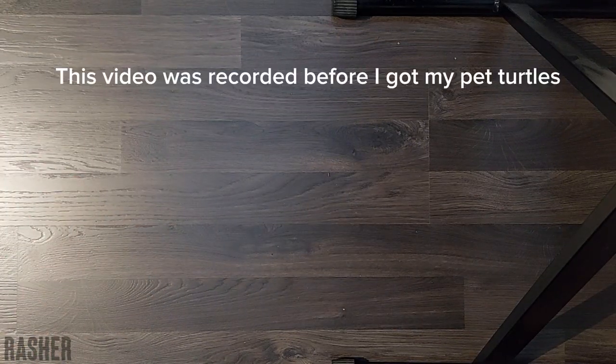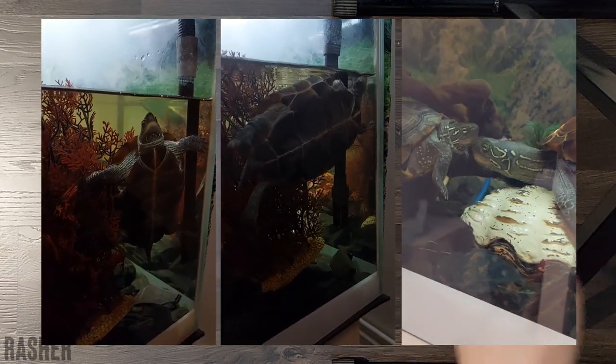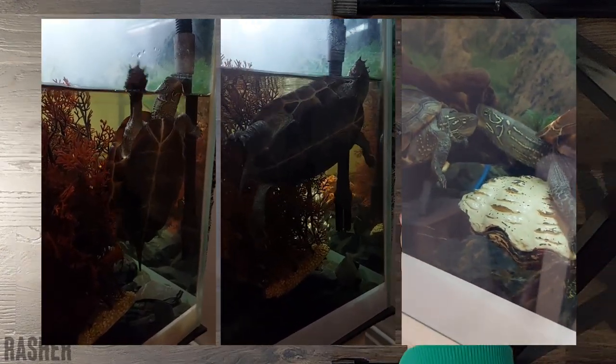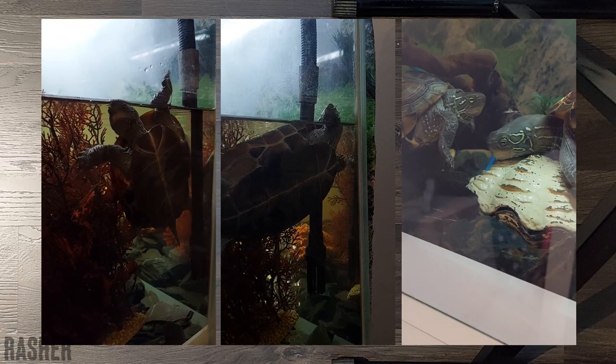Hi everyone, it's Rasher. I'm sorry for the camera angle. I'm recording with my phone and it's just on my keyboard. If you can see it here, I don't know, but we're gonna do a little bit of an unboxing today.